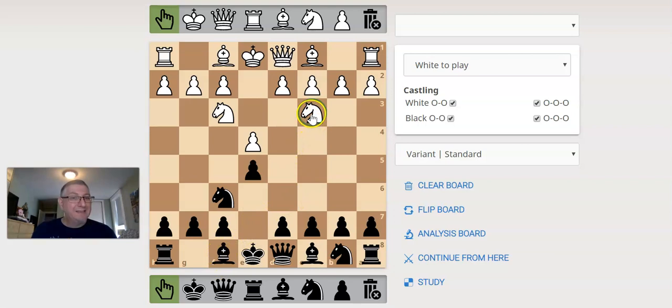As black, we don't actually have to play knight c6 and protect our pawn again — we can do a different move that I love. So if they play knight c3 protecting their pawn, I think the best move is actually bishop b4. Notice all of a sudden, black is ahead in being able to castle — we've moved both of our kingside pieces.